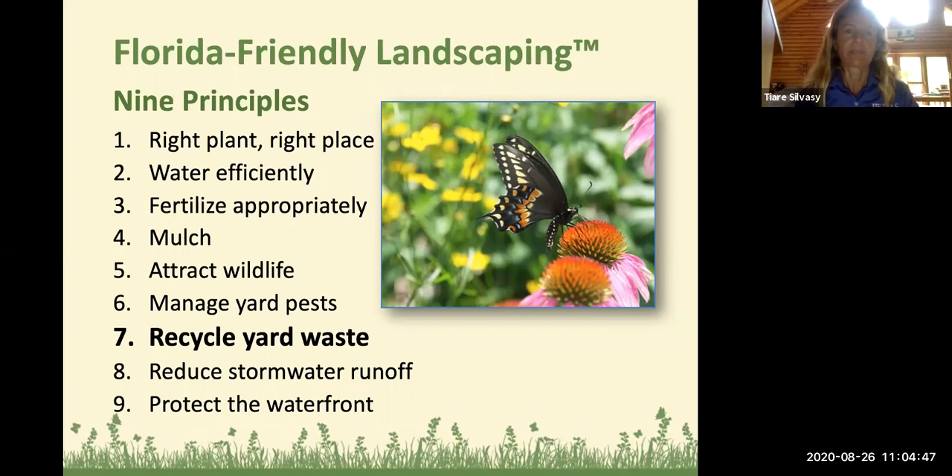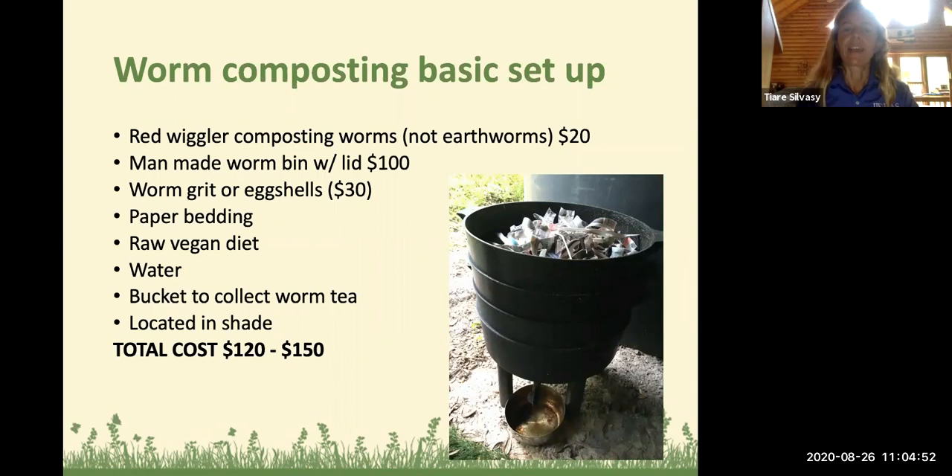Here's the basic worm composting setup. The bin pictured on the right is a Can of Worms bin — that's what I have under my house with the lid off so you can see the paper, but usually I keep the lid on. To get started with worm composting, you'll need special worms. They're not the earthworms you dig out of the ground; they are some type of red or blue wiggler composting worms that naturally live in the surface layers and eat manure, leaf litter, or organic matter.